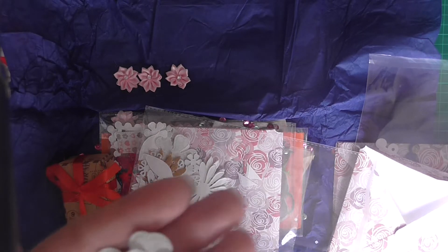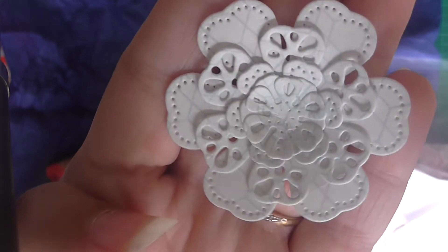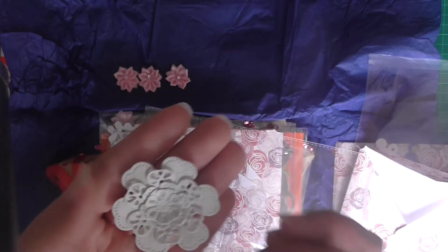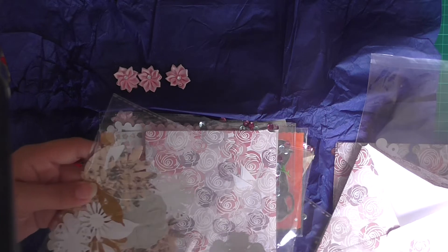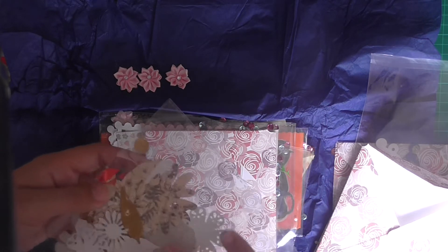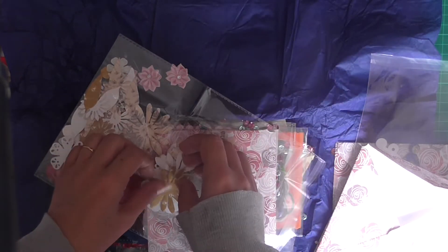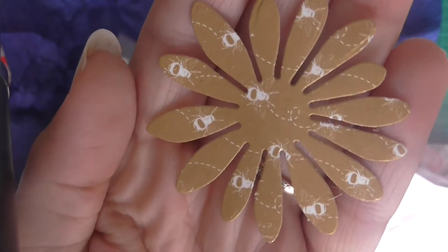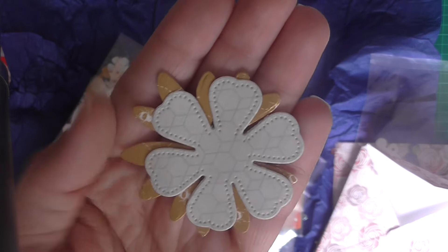She's made this one up for me and it's just absolutely stunning - I love that paper. I actually have this die but I don't have this paper. There's a couple of different ones in here. We've got this beautiful gold paper with the bumble bee on it, which is stunning. We've got this gorgeous green paper.